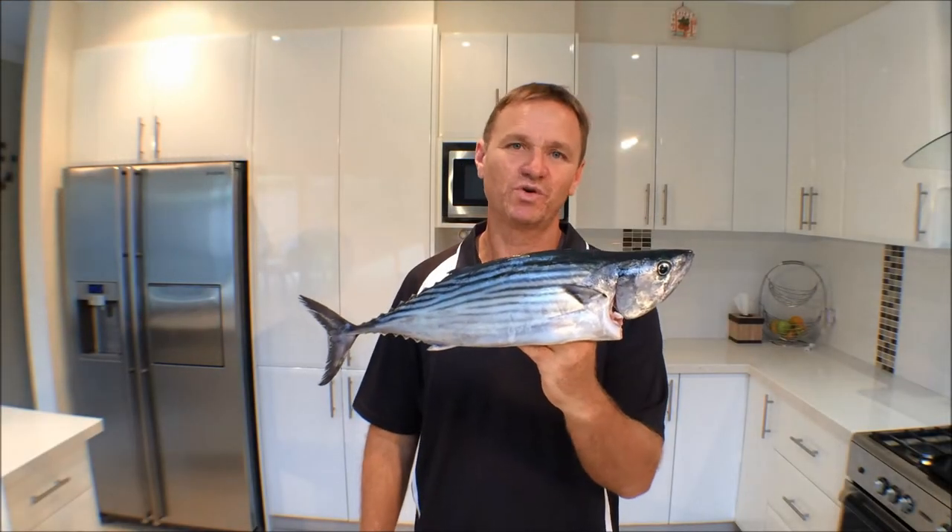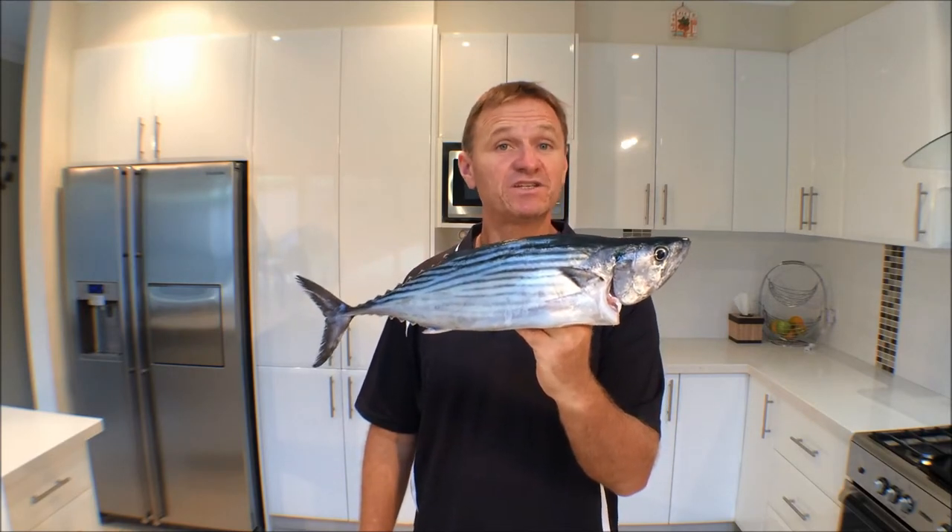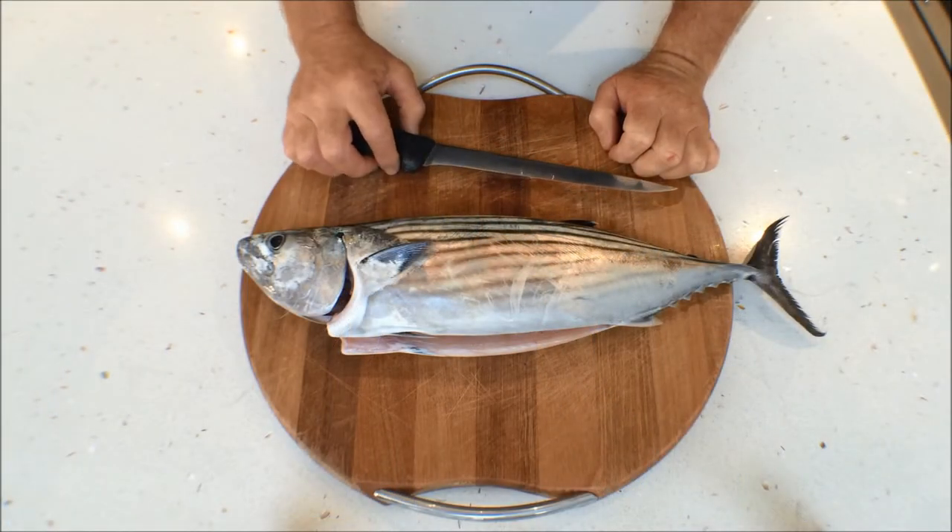G'day guys, Scotty Lyons here from the Hook and the Cook, and welcome back to our channel. This week I want to show you how simple it is to fillet a bonito. Bonito are a fantastic eating fish.